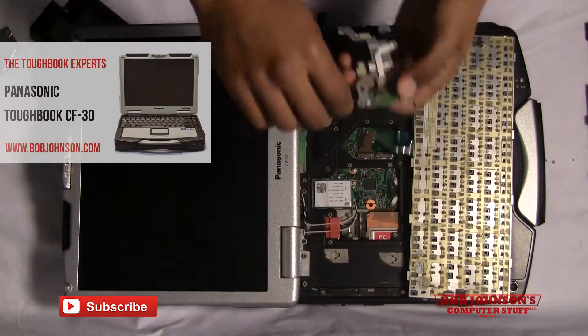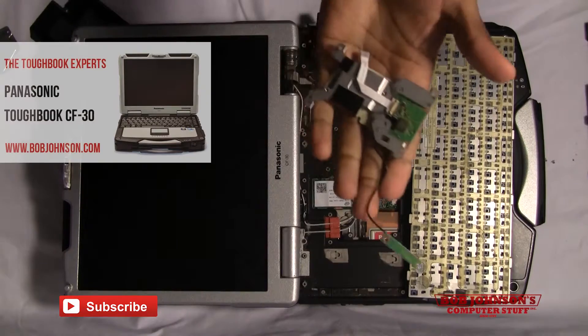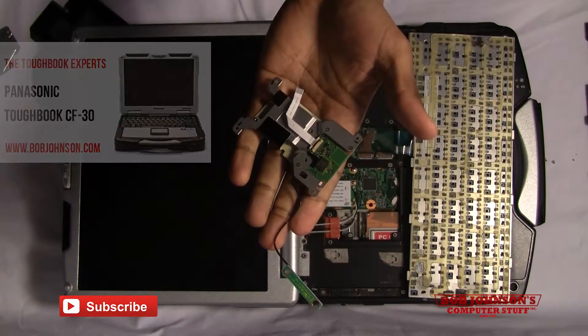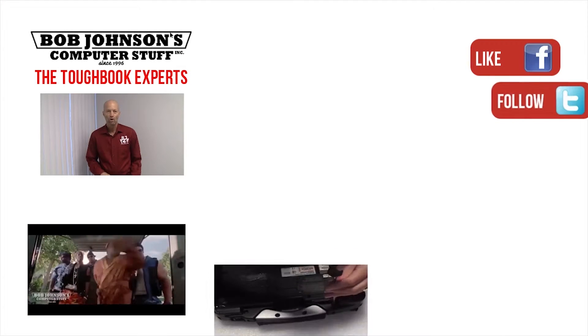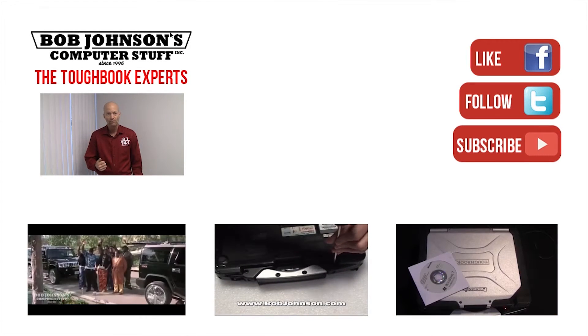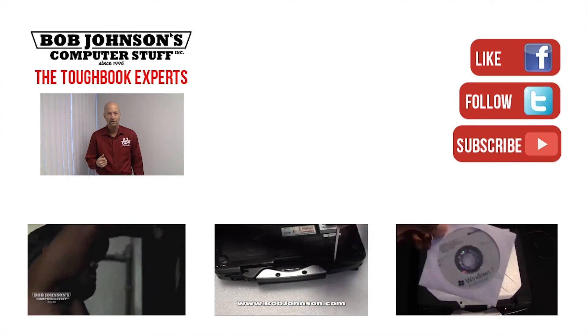And you have now removed your Bluetooth from your Panasonic Toughbook CF-30. Thank you for tuning in. Don't forget to subscribe. Thanks for watching today. For more repair videos, click the link below. And remember, if you have a screwdriver, you can fix a computer.